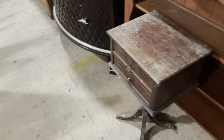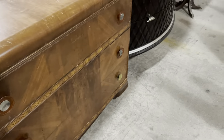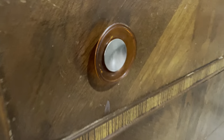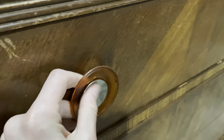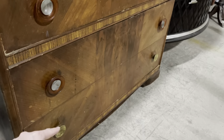And then this one down here — I am such a sucker for waterfall furniture, and this is a really great one. It's got that great waterfall curved top. The pulls have these really great discs — I think it might be Bakelite, or it could be plastic — that surround the metal ones.